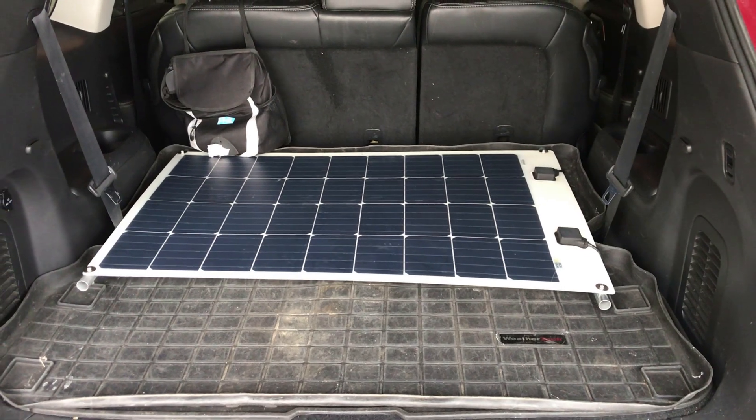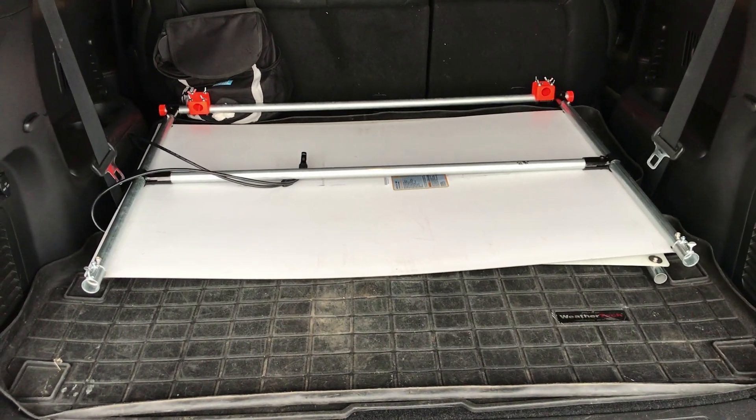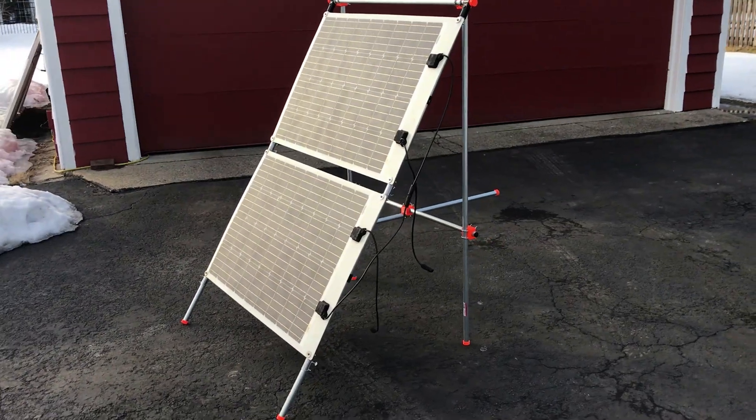They fit in the back of my car. I have the two solar panels facing each other so the cells don't get scratched. If this project was helpful or interesting, please hit like and subscribe, and have a great day!